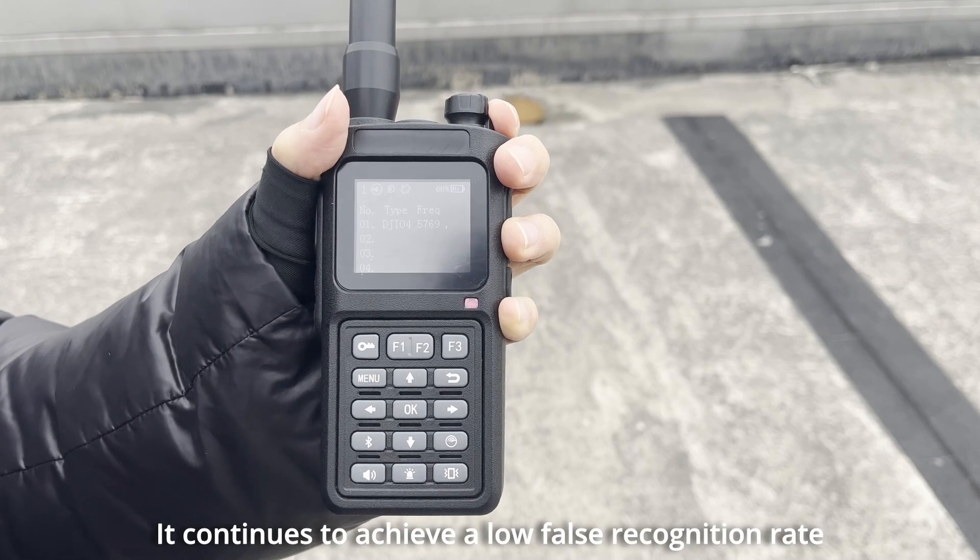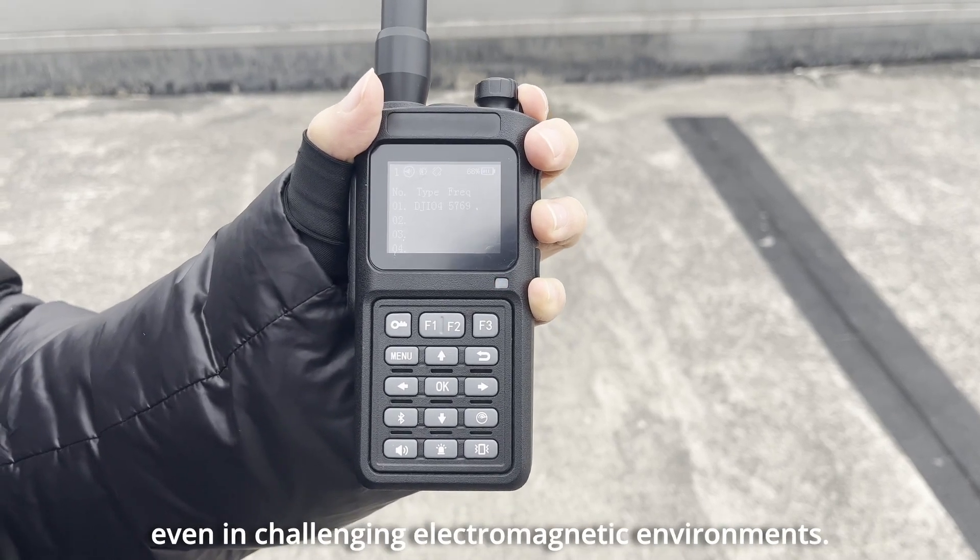It continues to achieve a low false recognition rate, even in challenging electromagnetic environments.